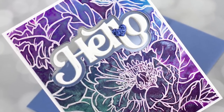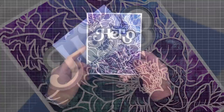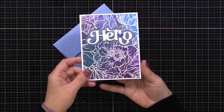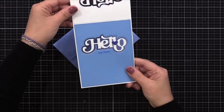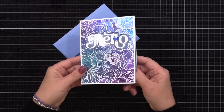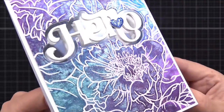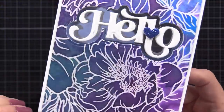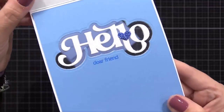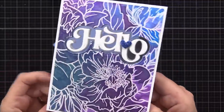Now my final example doesn't do any foiling on the acetate, but it's still a see-through card. This is a great one because you can use any clear packaging, any clear acetate material you may have — something recycled — for this window effect, so you should be able to do this with supplies that you have. With this card, the shadow for the word hello is the window, and the word hello is just floating at the center of it. It's on the inside and the outside, but I did stamp an additional greeting on the inside. So let's get started with this one.